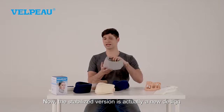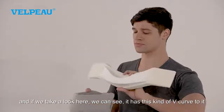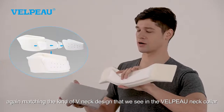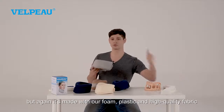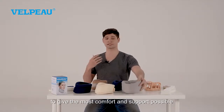The stabilized version is actually a new design. And if we take a look here, we can see it has this kind of V curve to it, again matching the V neck design that we see in the Velpo neck collar. This one is made with PP plastic instead of EVA foam, but it's made with our foam and high quality fabric to give the most comfort and support possible.